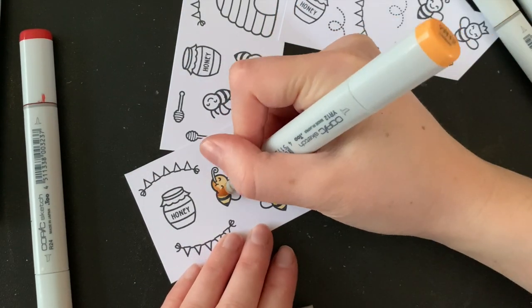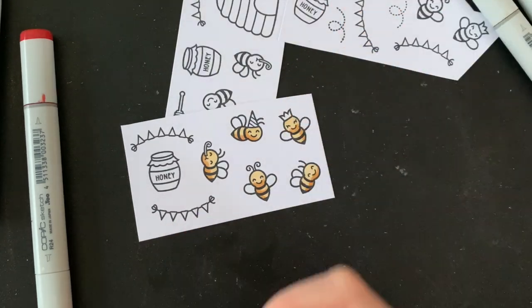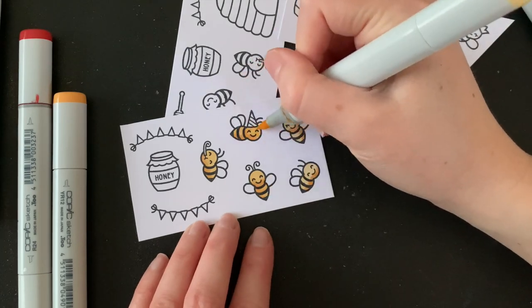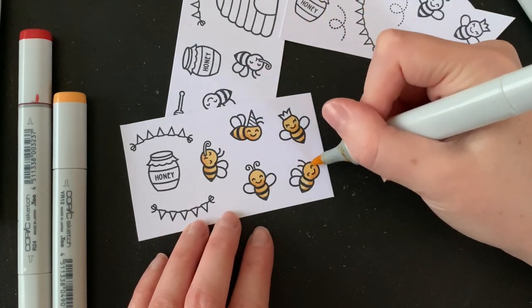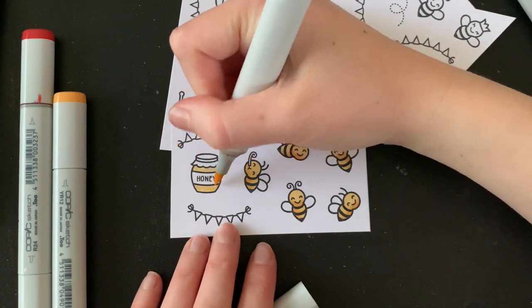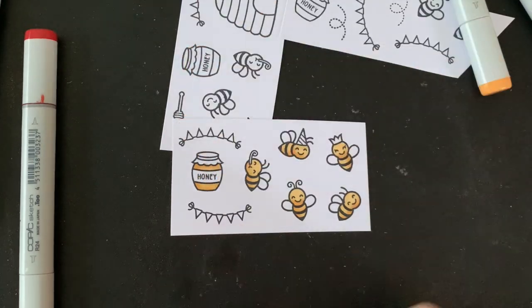I won't bore you with too much of my coloring because a lot of it is the same. I really went for a very simple color scheme today — lots of yellow, and I use orange for shading. I keep my coloring very, very simple, just using two colors and blending them together. I also use some of my pastel Copic markers to color in most of the other items.